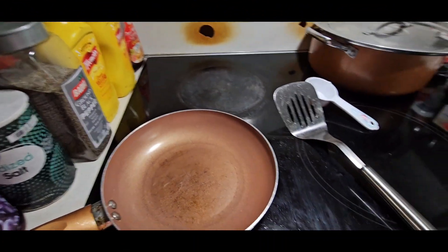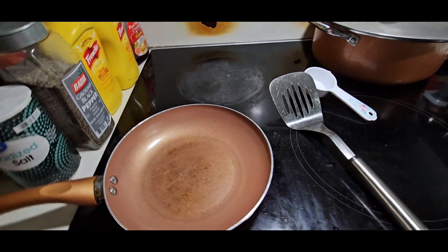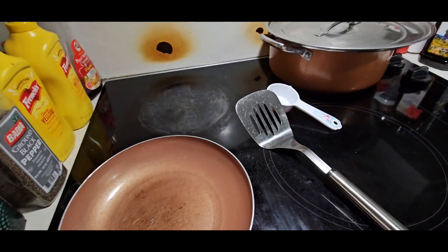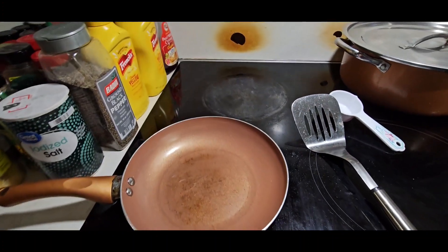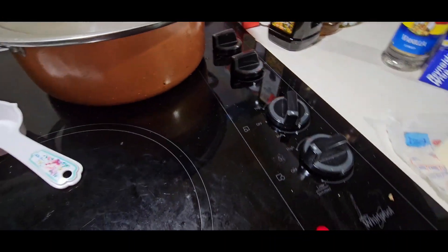Good morning, day 25. It's breakfast time at the clock house. We're gonna have breakfast sandwiches and I'm gonna show you how I make them. I got my skillet on the lowest heat to melt the butter so it won't get too hot.